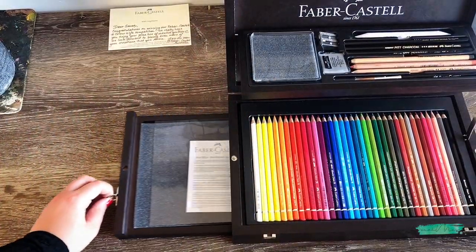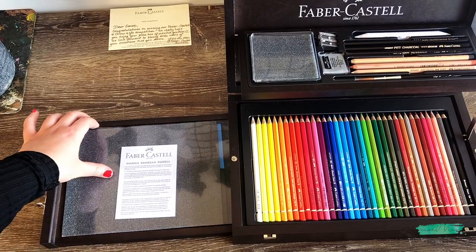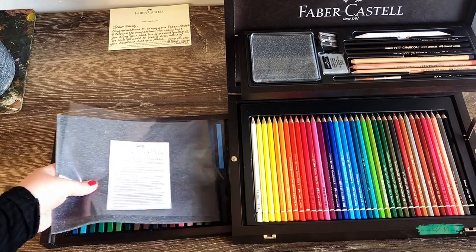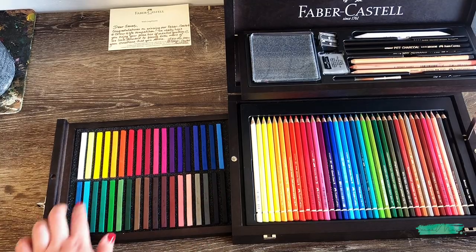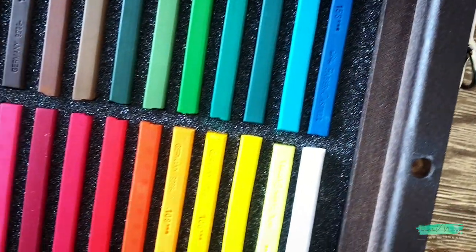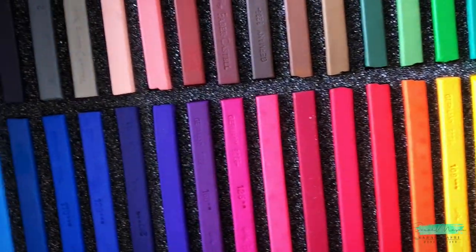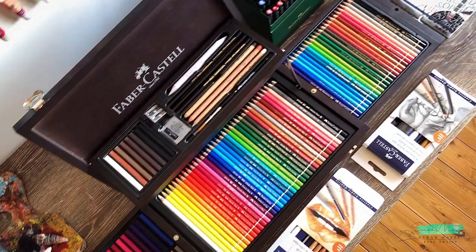Now just opening the left side, and there is a 36 set of pastel crayons. I've only ever used pastels in an artwork a handful of times — not many times — but it's such a beautiful medium and I'd love to work with pastels more often.